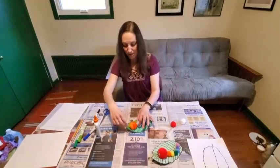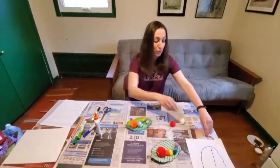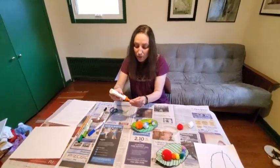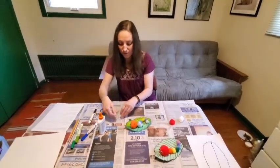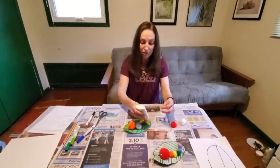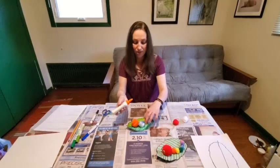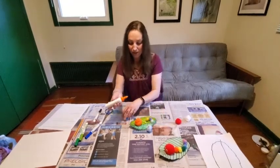Once I'm happy with how my caterpillar is looking on my leaf, I'll want to glue it on. Before I do that, I'm going to add my eyes. If you have googly eyes, you can add those; otherwise, you can just draw your eyes on with a marker. I'm going to put a little bit of glue on each of these googly eyes and place them right on the head. Now I'm ready to glue the rest of the body together. You don't need too much glue — just do some little drops under each pom-pom or cotton ball where you laid it out, and pick it right up and put it right back down so it stays in the spot where you wanted it.